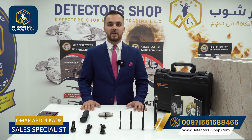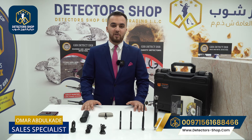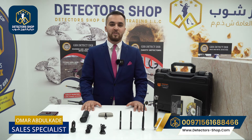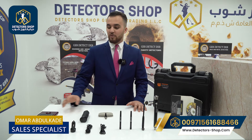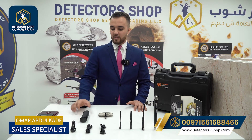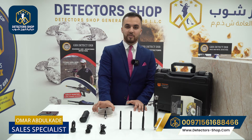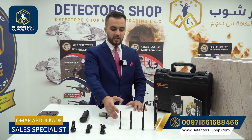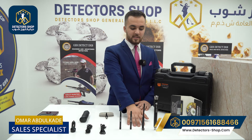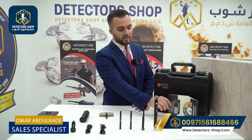It works with a long-range system. It can detect diamonds and 18 types of gemstones with a depth of 50 meters and a front range of 3,000 meters. Now we'll show you the accessories of the device. First, we have the main unit, the grip of the device, the signal purifier, and the charging accessories. We also have the three antennas that come with the device, plus the super antenna.